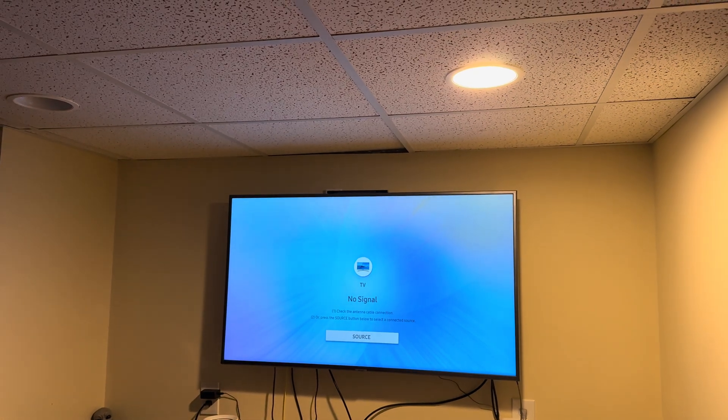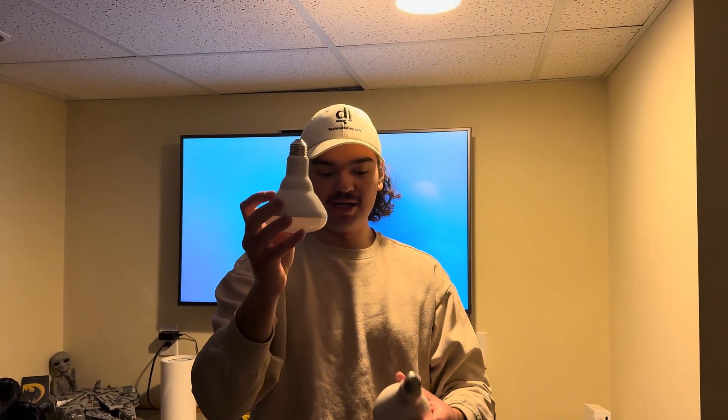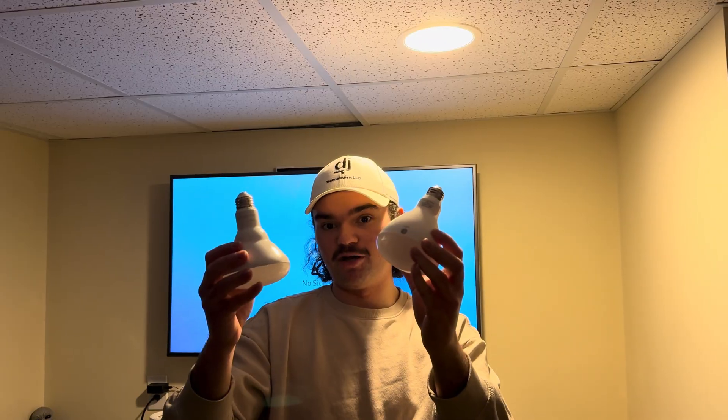This is the bulb I have screwed into the socket up there. As you can see, it's kind of skinnier at the top. This is a similar bulb from the Aera — this one is skinnier, while this one is fatter. These both emit interference, except the fatter one won't cause any issues with the TV signal because it has a bunch of protective components in it to prevent interference. These are more expensive, though.